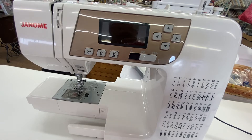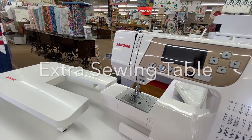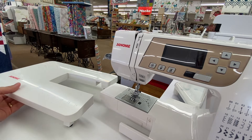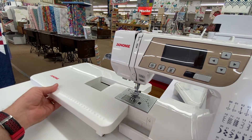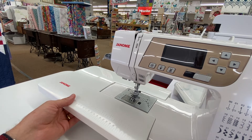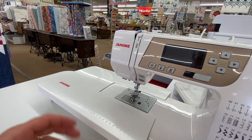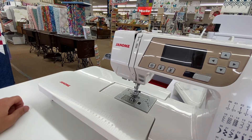The first feature on the Janome 3160 is extra space to do your projects, and extra space is always a good thing. It has an extra table that comes with it, giving you about 15 extra inches out on the side of the machine. If you're sewing on your kitchen table or something like that, it gives you a nice work area and helps support the things you're working on.